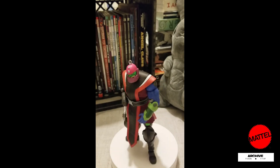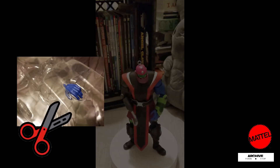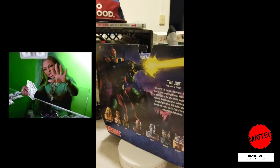Getting this figure out of its plastic cryostasis was a bitch — I actually had to break out the scissors. Got this at Target on clearance. Can't remember the exact cost but I'm gonna throw $10 out there.